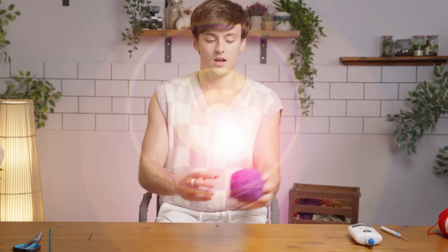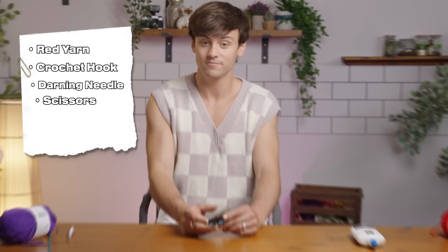I'm using some Paintbox Simply Chunky yarn in purple, but you can use any color you want depending on what flower you're doing. On the packet it'll tell you what hook size to use — go down one or 1.5 millimeters. You're also going to need a darning needle to weave in any ends, and some scissors for snipping off any ends that you have.